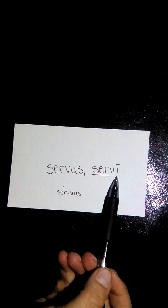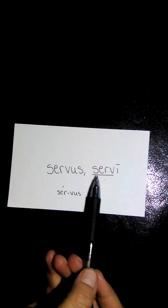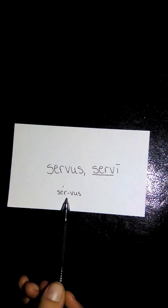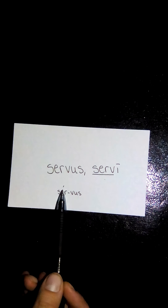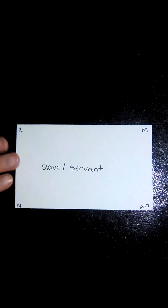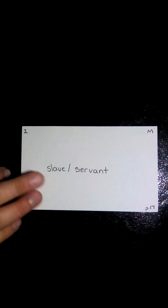When we drop the declension identifier of the long -i, we find our stem of S-E-R-V. Down here I've broken it into its syllables. It's a two-syllable word, so the accent goes on the first syllable: servus and servi. On the back I've written its translation as slave or servant, marked as second declension, masculine, a noun found on page 17.